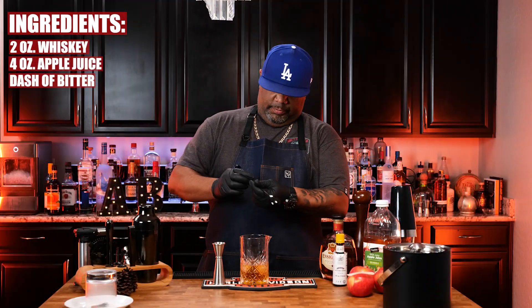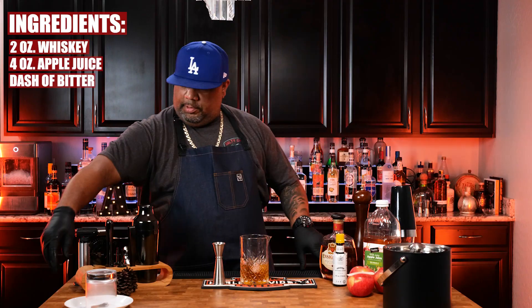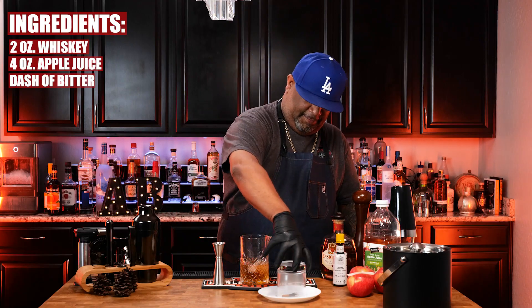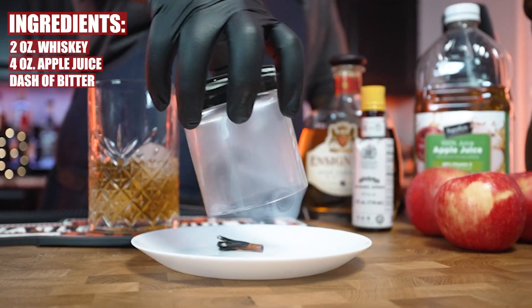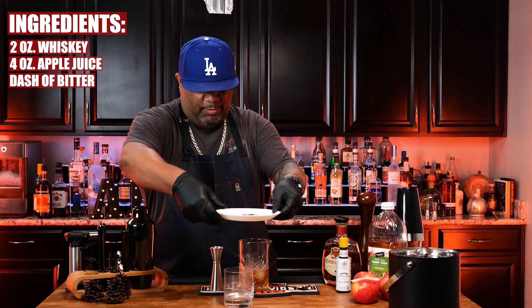Get yourself a spoon and stir everything together. Now check this out — look at that smoky glass right there. Smoked cinnamon, folks.